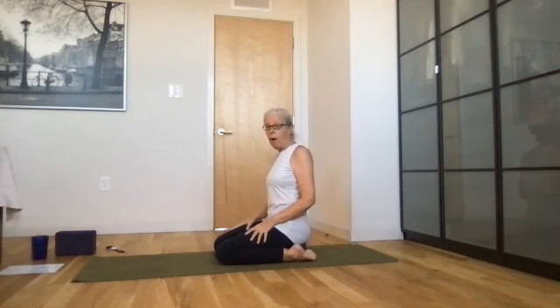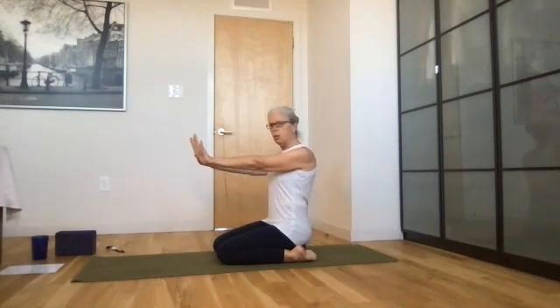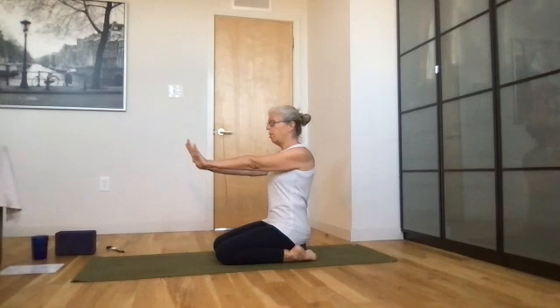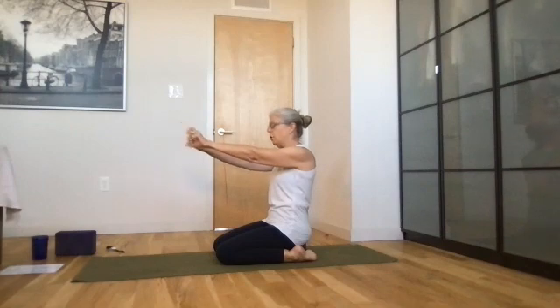Extend your arms long, plug your shoulders into the shoulder sockets, sit up tall drawing the crown of your head up, and open and close your fingers. Counting to 30: one, two, three, four, five, six, seven, eight, nine, ten, eleven, twelve, thirteen, fourteen, fifteen, sixteen, seventeen, eighteen, nineteen, twenty, twenty-one, twenty-two, twenty-three, twenty-four, twenty-five, twenty-six, twenty-seven, twenty-eight, twenty-nine, thirty.